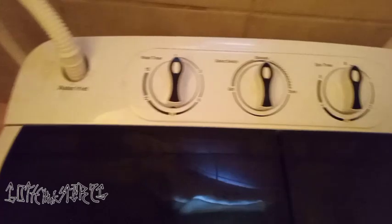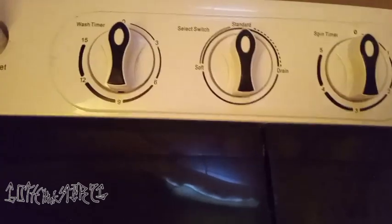Don't know what kind this is, but there you go. Got some jeans in there — one pair of jeans. Got the detergent. Takes about four to five buckets full.